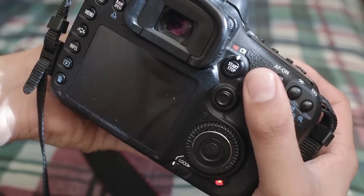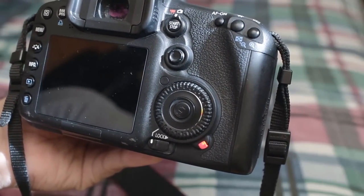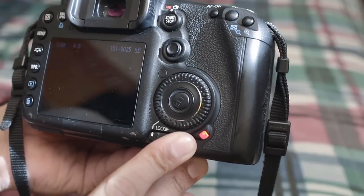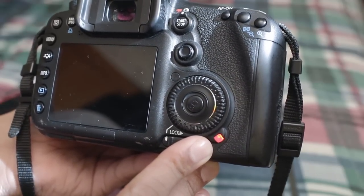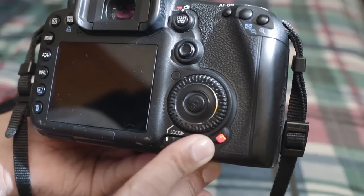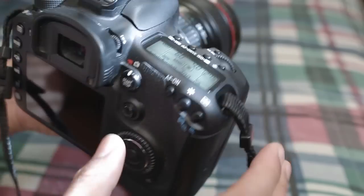Notice how I'm still pressing down? It's buffering — you can tell by the red light right there. Still buffering. Image finally comes up. Still buffering. This is actually taking quite a bit of time — even longer. Now it's done.